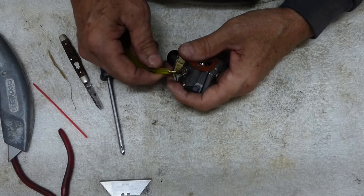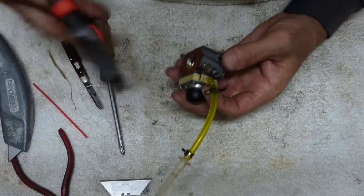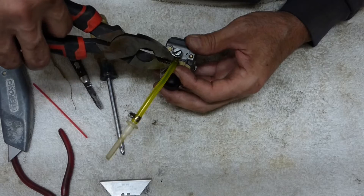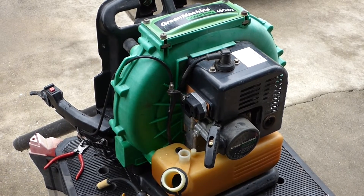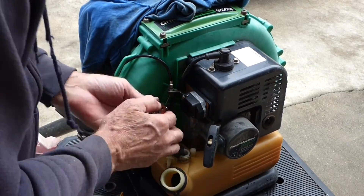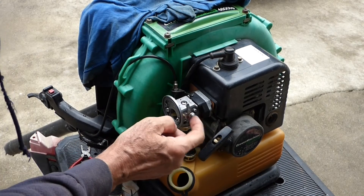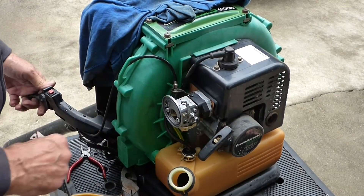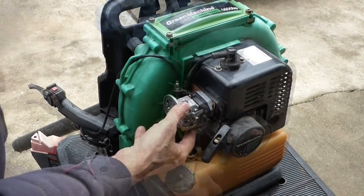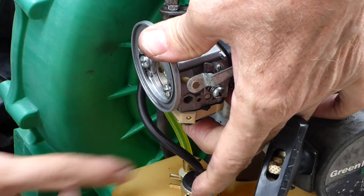I'll slip my fuel line on and the clamp with my giant electrician pliers. Let's go put it back on the blower — the reassembly is just the opposite. This screw here only controls the idle speed; that's not an adjustment screw for the carburetor, there aren't any on this. We're just about ready to try it again — prime it, prime it. I can feel it pulling through and I can see it running back.